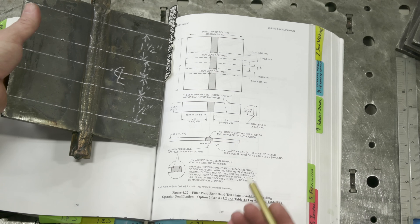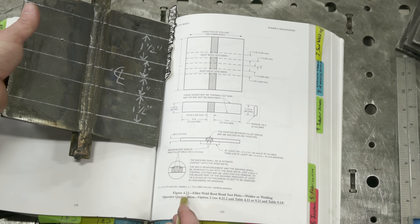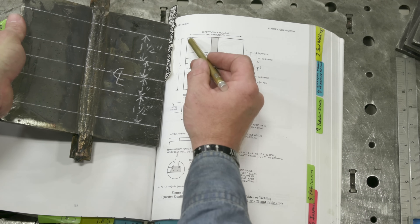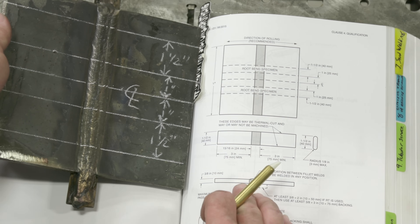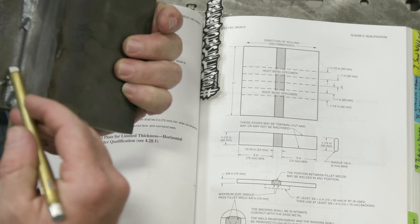For those of you following along at home, we're using the 2015 edition of the code book, page 159, figure 4.22. This is for welder or welder operator qualification. Here's our test plate. You want to have at least six inches because this can also be done as radiograph testing or x-ray, but when you do that you're going to want to change out your backing strip. The backing strip should be at least three-eighths by two inches as noted in this detail.